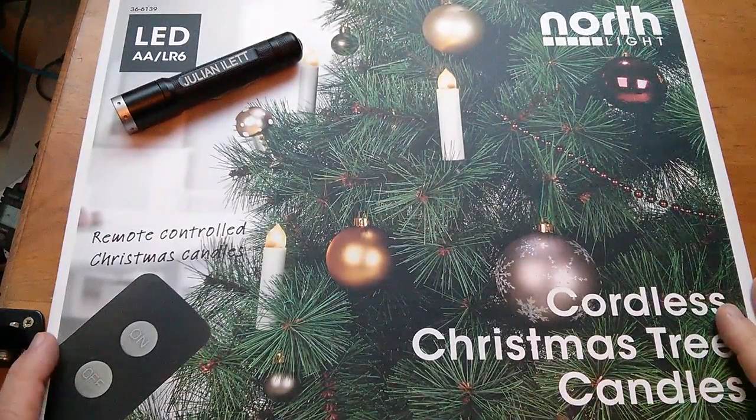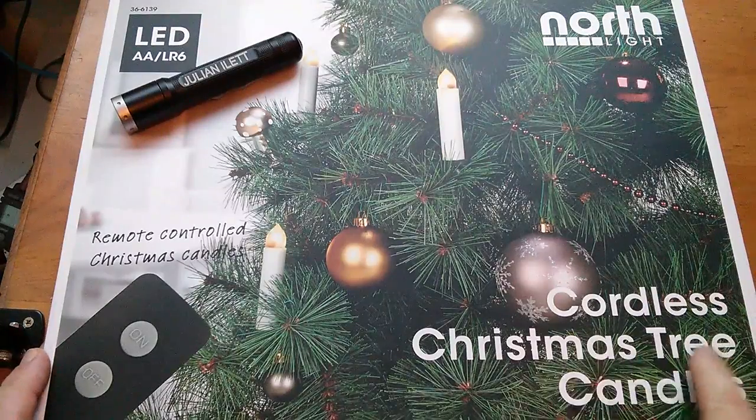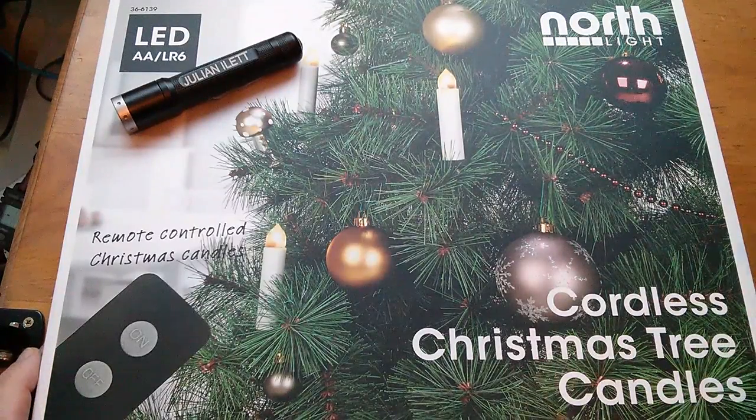Morning all! Today's Christmas decorations are these cordless Christmas tree candles, and they're also the subject of this video.